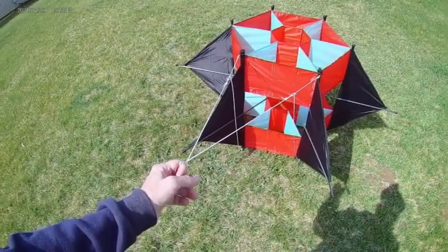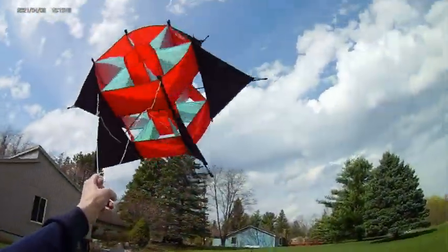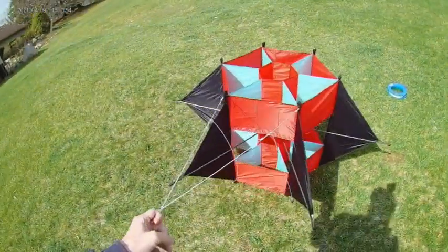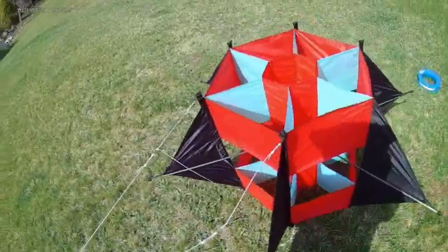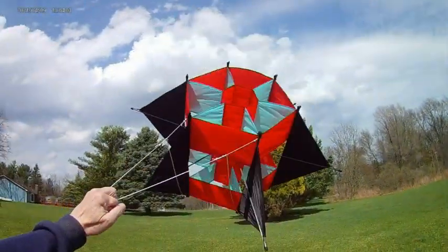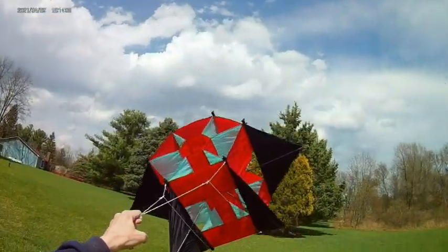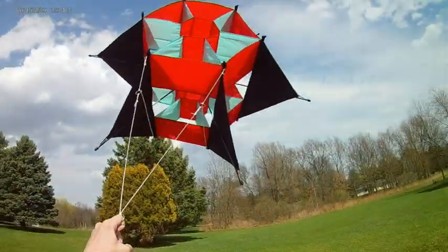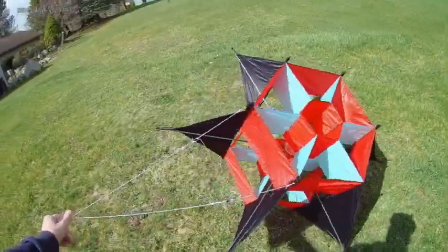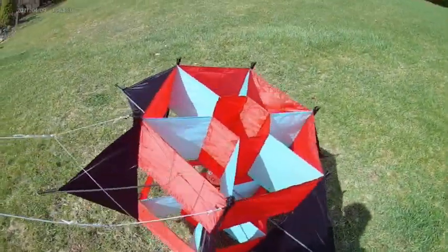And of course the wind died. But give it a moment. Now let's attach a little bit of line to the bridle — so we had at least a successful first bit of flight.